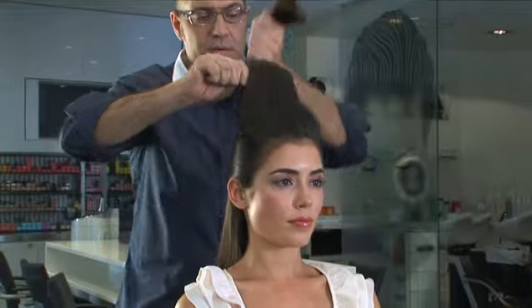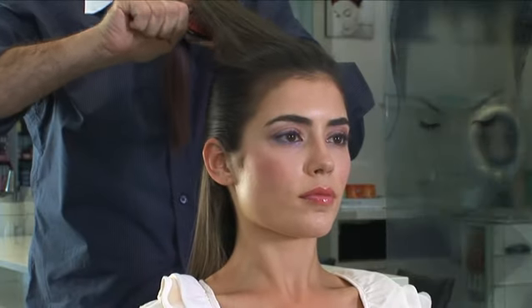So what we did with the top section, we just lightly backbrushed it. The idea was to create a little bit of texture, so that way when we brushed it, it gave us a little bit of body, but we didn't lose the shine and the smoothness to the hair.